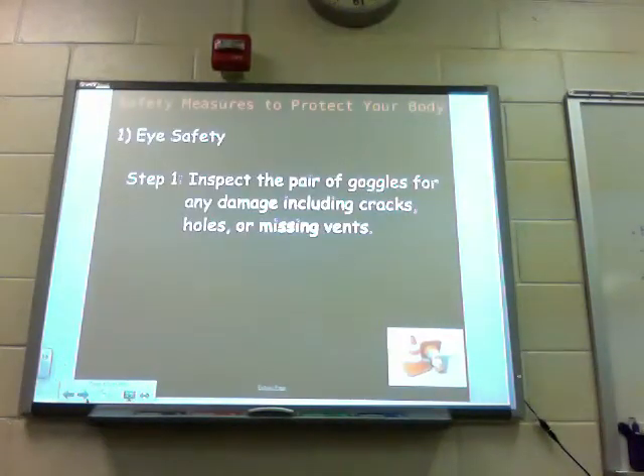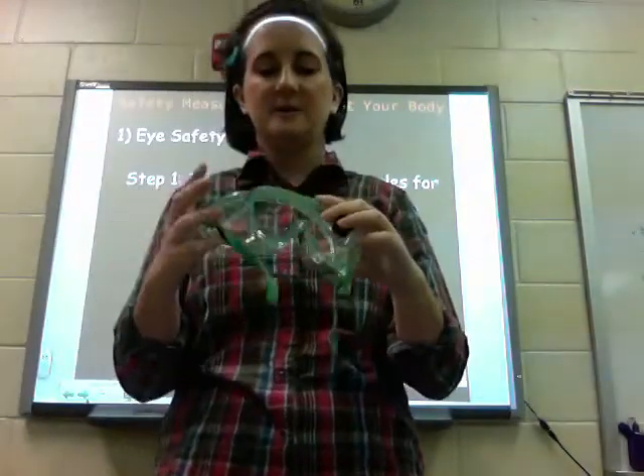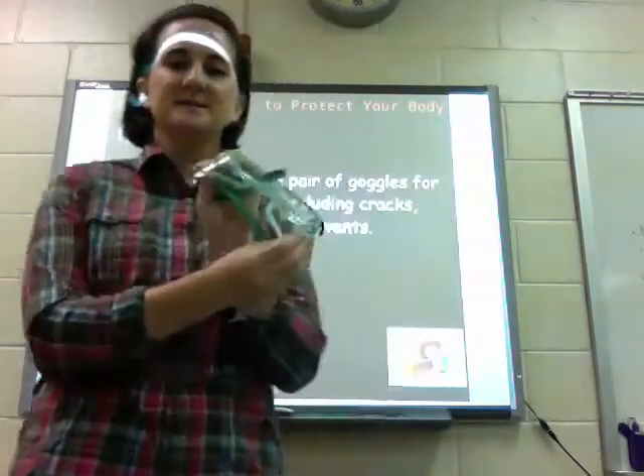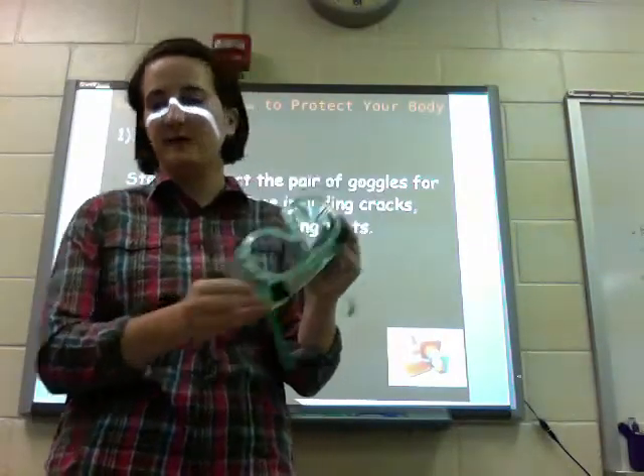We're going to start today with eye safety — very important. Step one is to inspect a pair of goggles for damage including cracks, holes, and missing vents. Here's a pair of goggles. We see two vents on the back side. We have two missing vents. Anytime you have missing vents, cracks, or holes, you need to get a different pair of goggles.